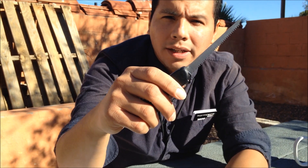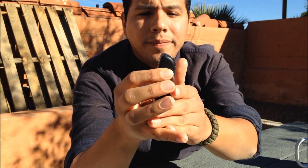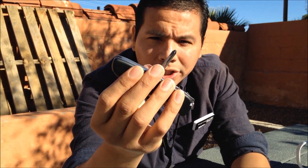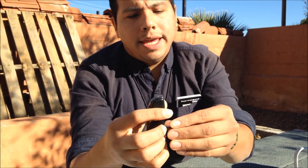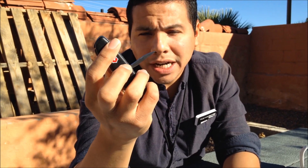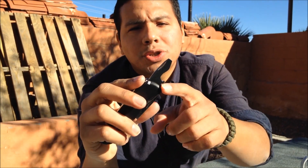It has a saw, which is non-locking, but it's a great little saw — great for building shelter, making notches in the outdoors, or just yard work. It also has a small Phillips screwdriver, which I use quite often, and a hole puncher or awl for cutting holes in rat traps or through leather.